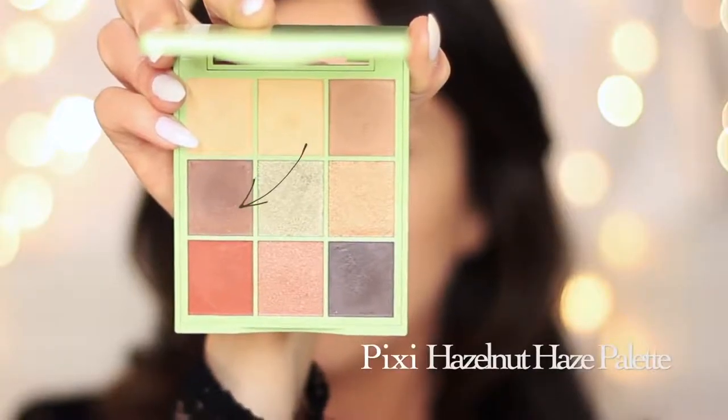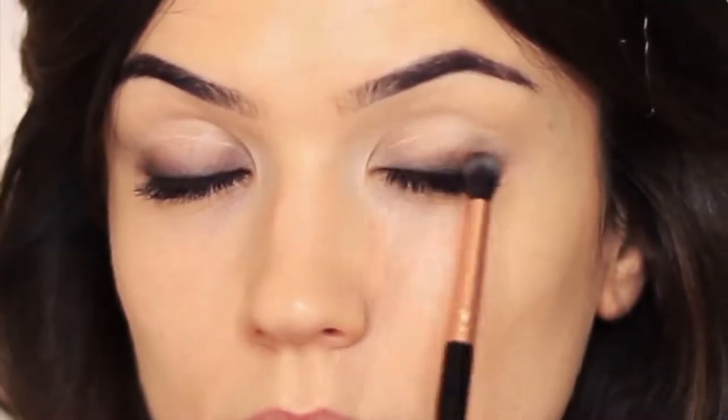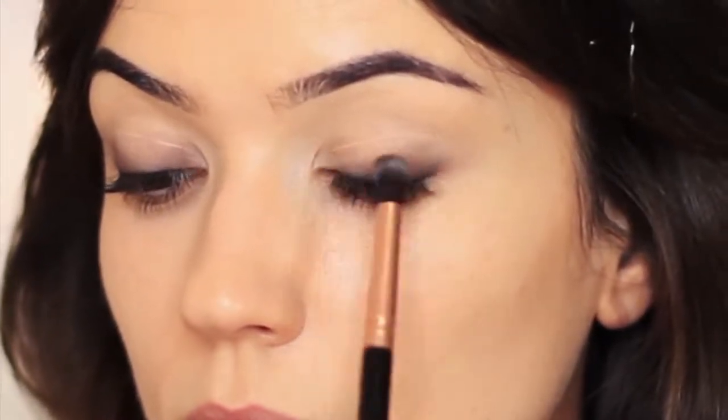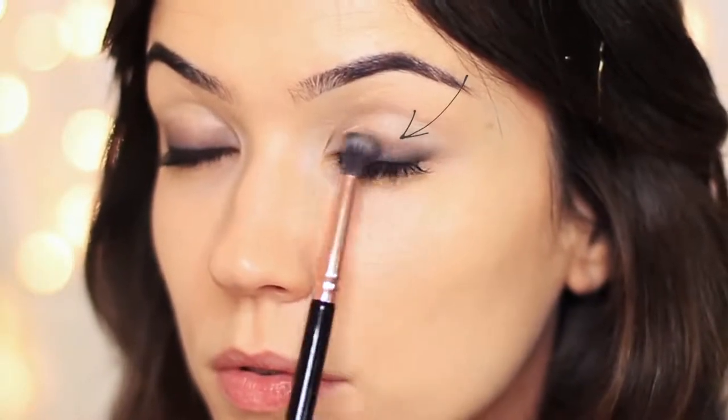I'm going to take the dark brown and tap this over the lid, working up a little bit higher — going over the top of the black, but also working up higher to coat the lower part of the lid by the lash line. Take your time to build this up. Don't worry about over-applying. Just slowly pick up a little bit of product, apply it and keep blending, remembering to keep it quite low on the lower half of the lid.